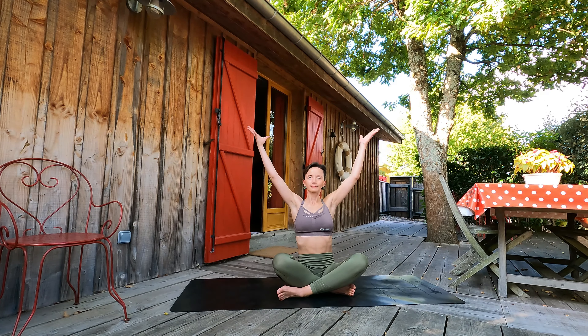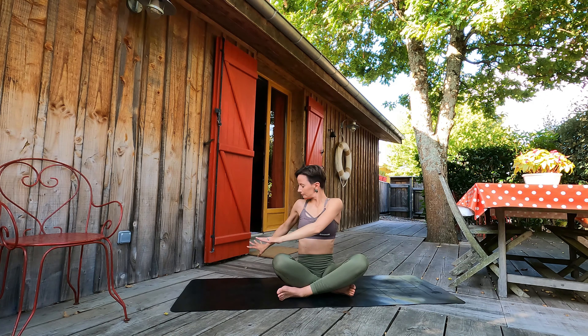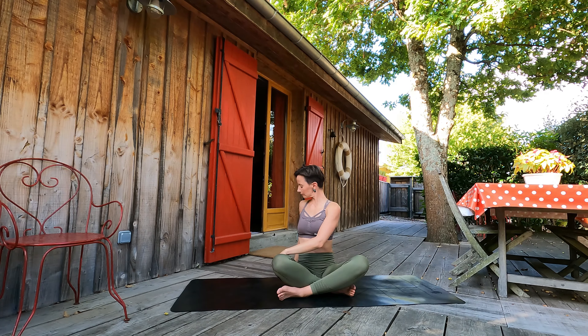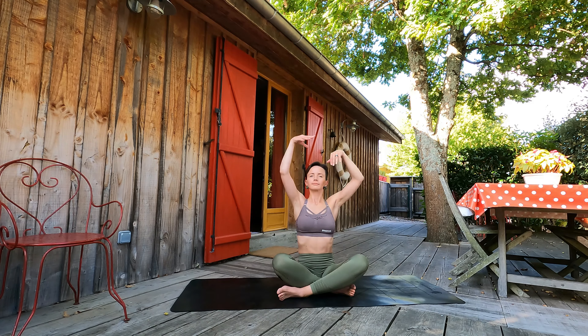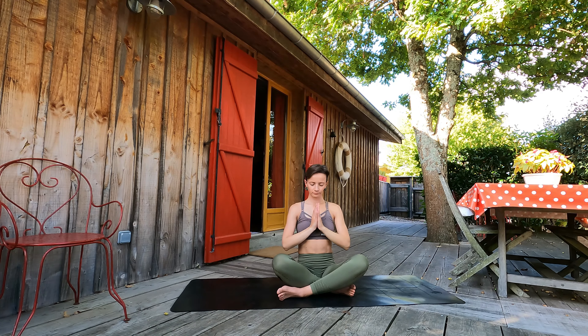Next inhalation, going to the center, arms up. Exhale, twist to the left guys. Feeling our breaths, calming our bodies, calming our nervous system. With inhalation, coming back to center, arms up. Exhale, palms to the heart.